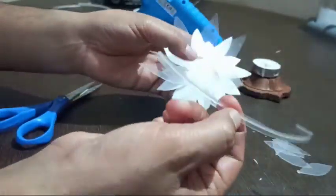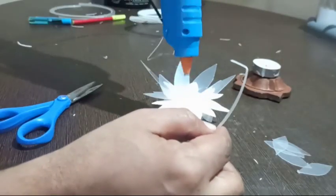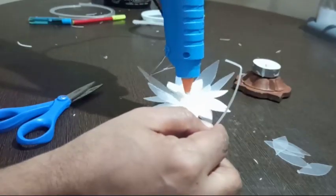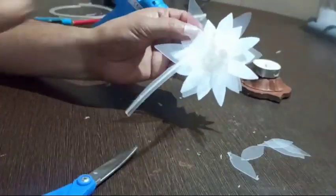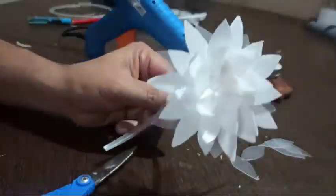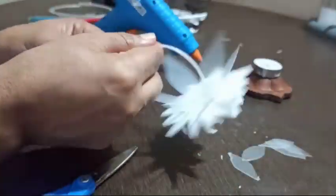Now your flower is ready. Next we need to paint the flower. The lower portion gets green color for the stem, and the top portion you can give any colors of your own choice.